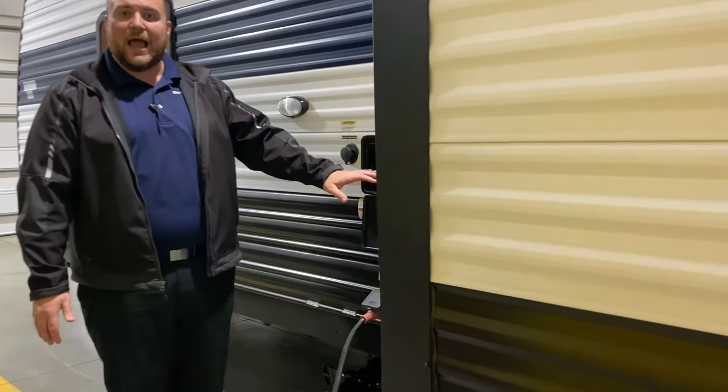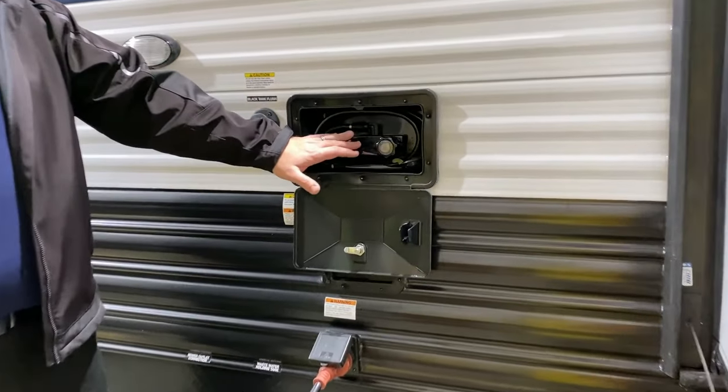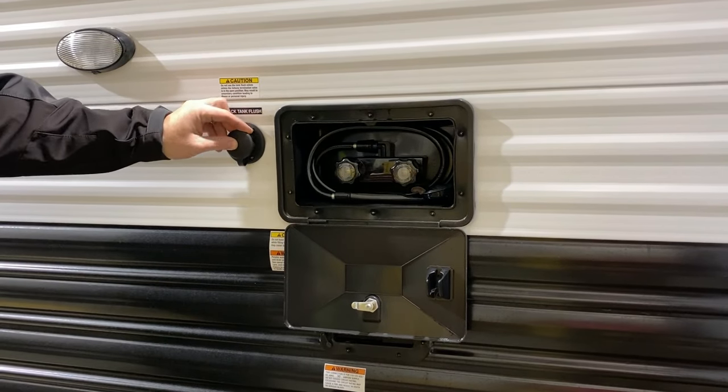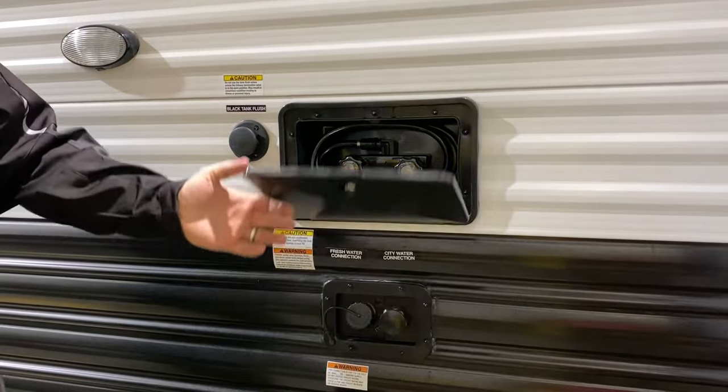Moving to the front of the slide room, we have your outside shower with hot and cold water — this is a low pressure spray pour. We have your black tank flush so when you're done camping for the week or weekend, you hook your water hose up here and that'll blast out the tank for you.